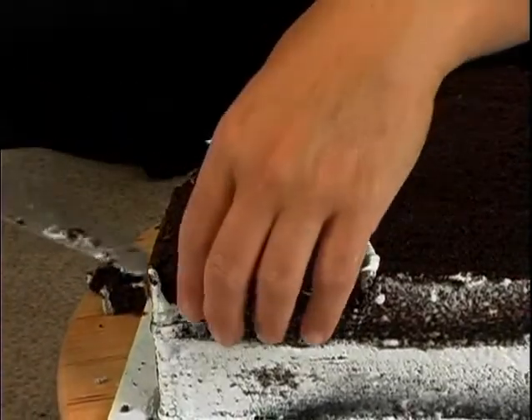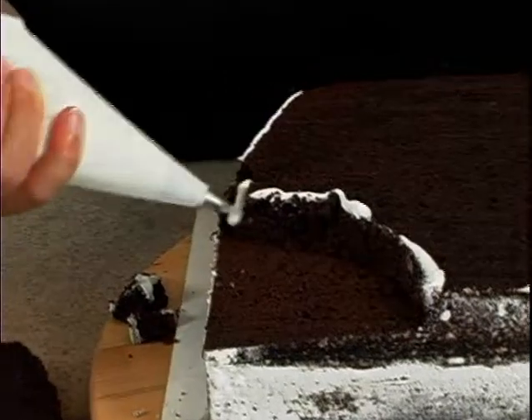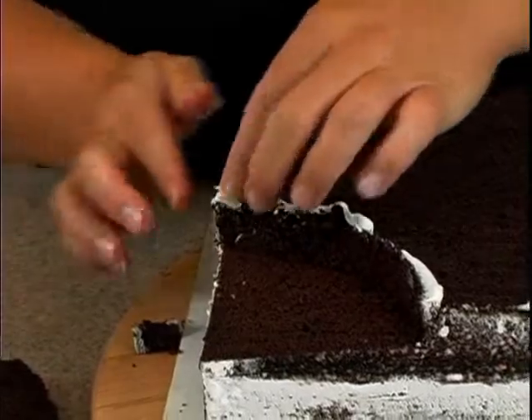Oops, a little piece came off there — that's okay, we'll actually glue it back together. Here's a pro tip: buttercream is like glue. See, voila — problem solved.